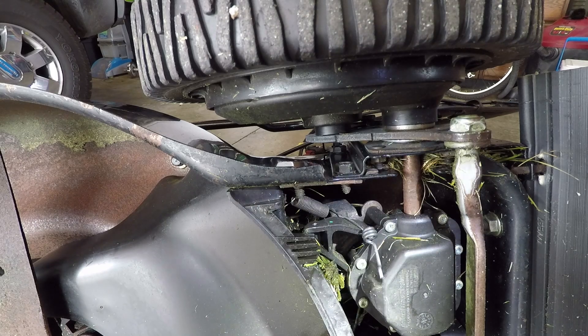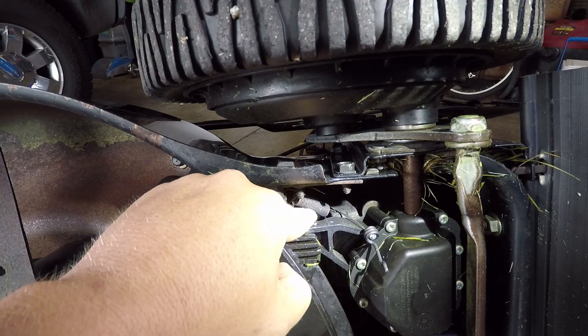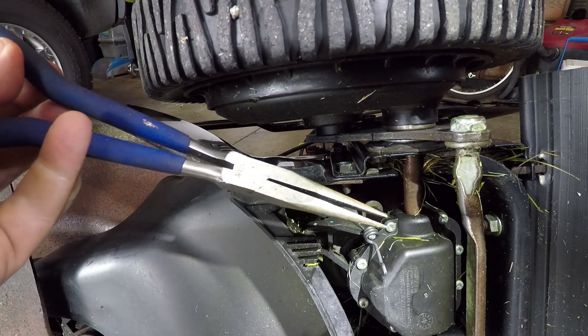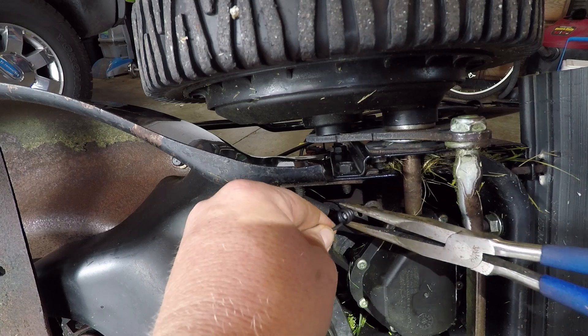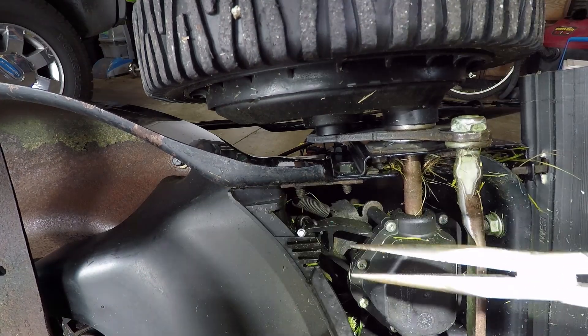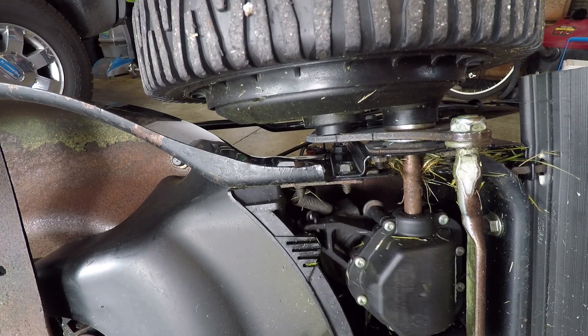Those cicadas are really going today. What you have to do is get this cable behind this spring right here, into this hole right here. For that I have a nice long set of needle nose pliers. There we go — I'm just pulling on the cable end and it's hooked up.